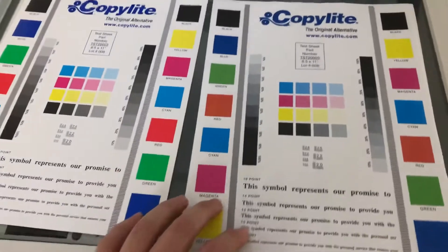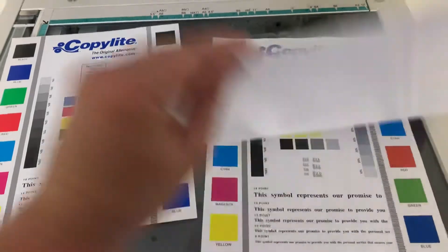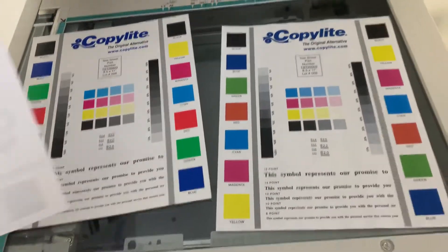We have our test copies. We'll go ahead and place them in the glass next to our chart. As you can see from the chart to the left and the test copies to the right, a very good color image on this machine.